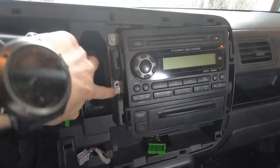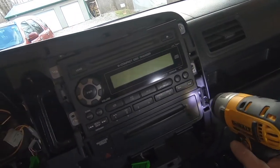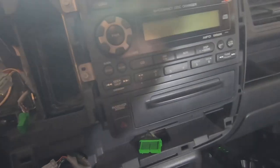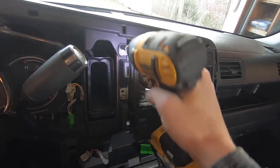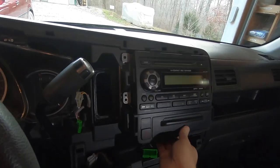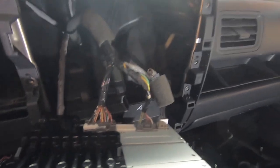To get the radio itself out, there are one, two, three, four, and then a fifth screw on the bottom piece — these are 8-millimeter. Take these out and make sure you don't lose them. That is all that holds the stock radio in place. Depending on your model, there'll be a bunch of connections behind it, so go ahead and unclip all of those, and then your radio is out of the way.